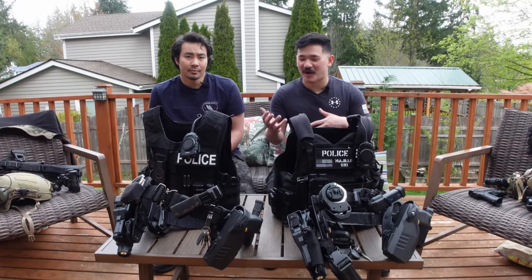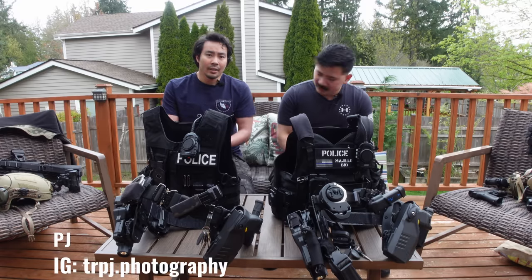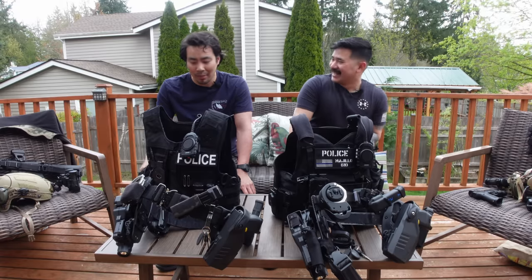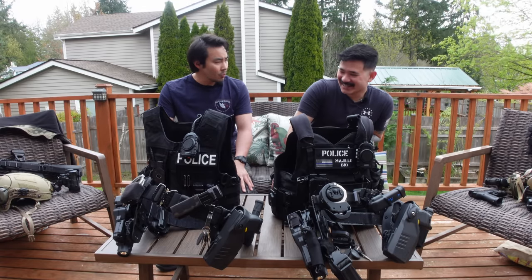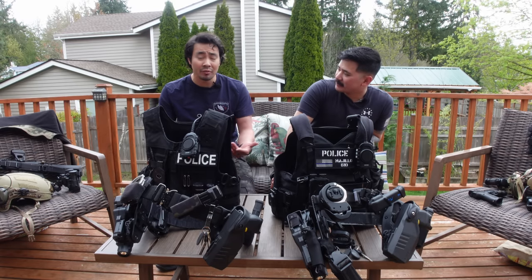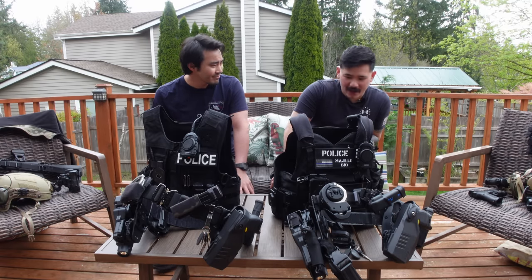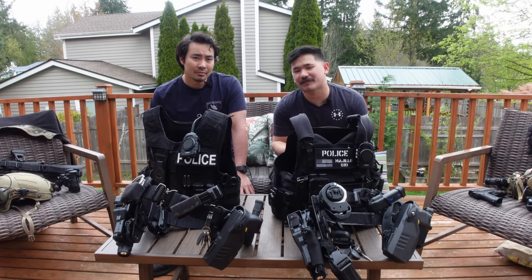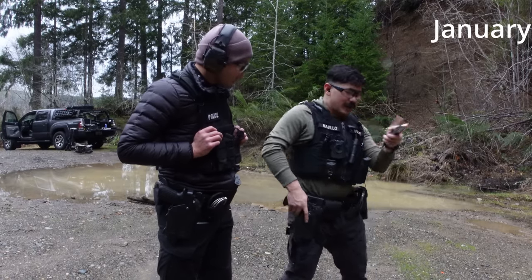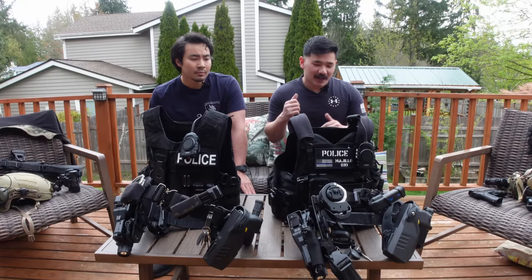What's up guys, Mojo here. Today we're in the backyard with PJ. For those of you who don't know, PJ, let him introduce himself. I'm PJ, I work with Mojo at our department. I've been working with him for close to a year now. I'm originally from Denver, worked there as a cop for about seven years, then moved here with family. He introduced us to different types of ways of clearing malfunctions, which was freaking badass.